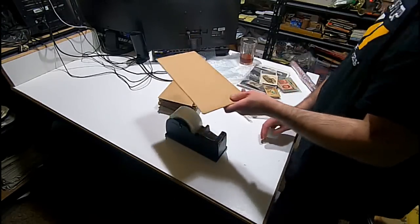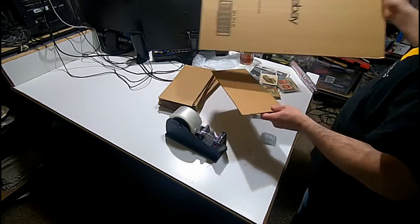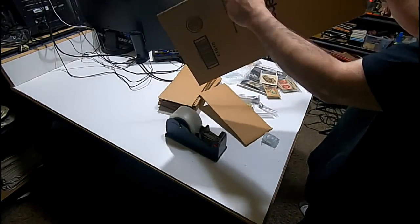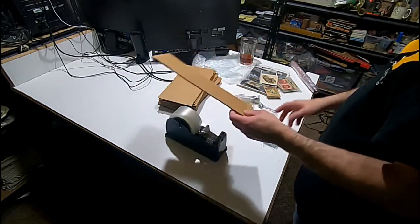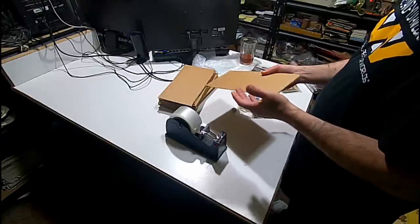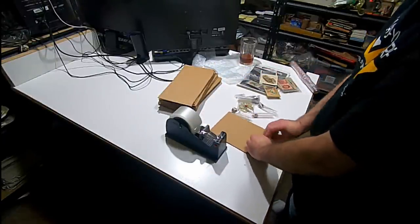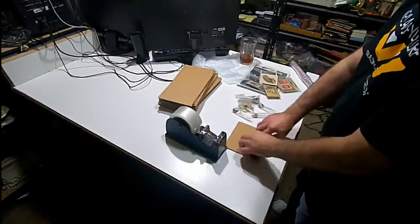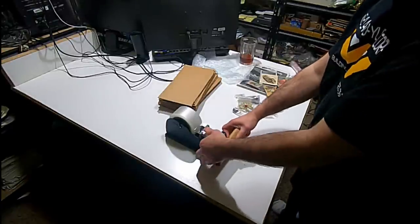These are actually 12x12 eBay boxes that we've cut up into 16 pieces, so you can double-duty them. It's free cardboard — I just use this first and then I buy more when I need to. I just wrap it around here. This is far better than a box or anything else like that. These are pretty much bulletproof.